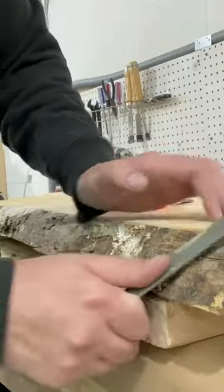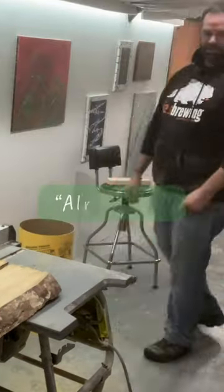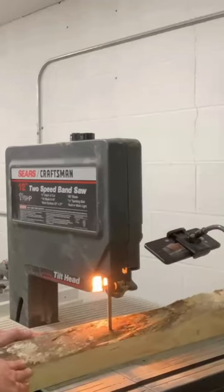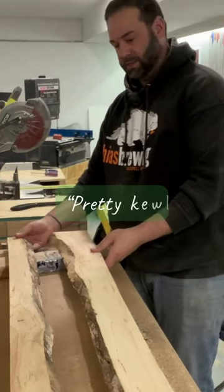Wish I had one of those, like, wire wheel... Bad idea. I am lost. This is not going well. That sucked, but I do like the way this looks. Looks pretty cool.